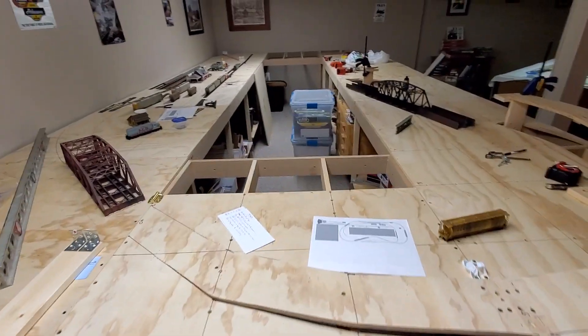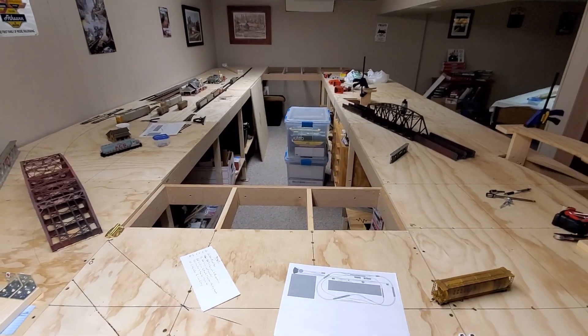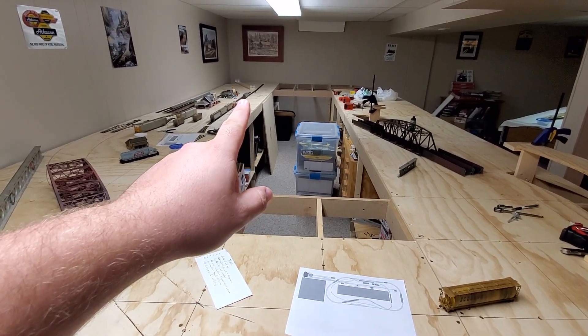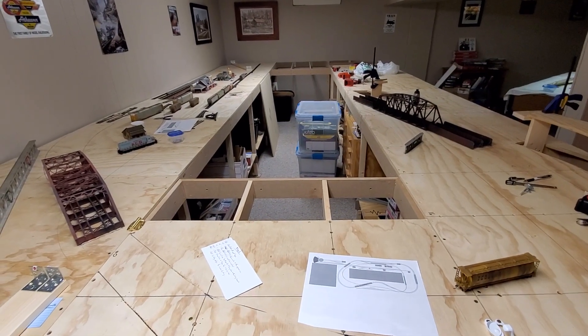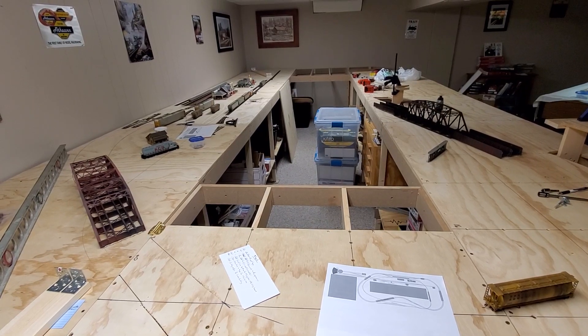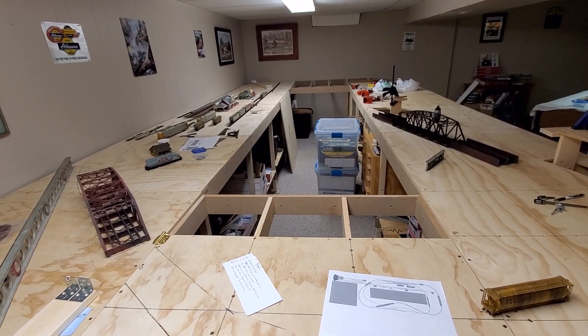I had to clean out some stuff from underneath the layout to get the boards in, as you can see right here in front of it. That corner is going to be a real pain to do because I can't add screws from the outside — I won't be able to reach it. I've got to see if I can find a 45-degree bracket to install the cross braces on.